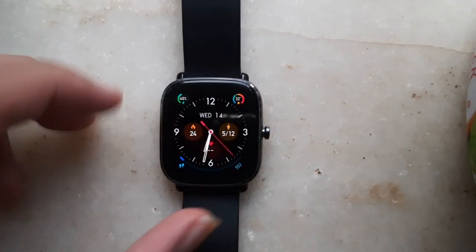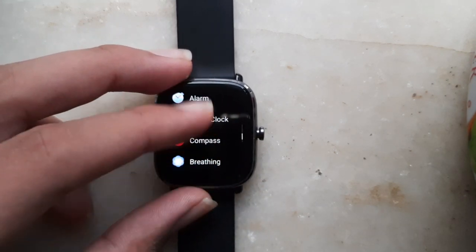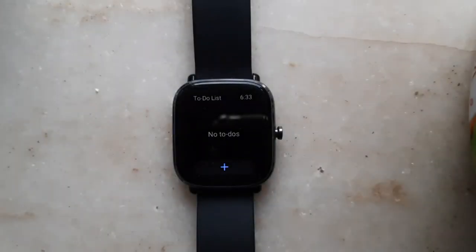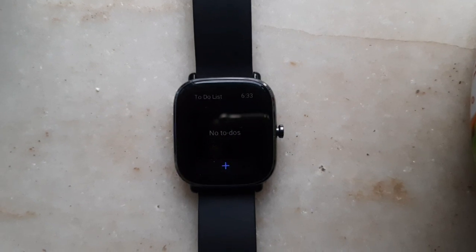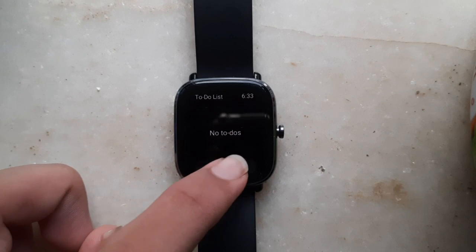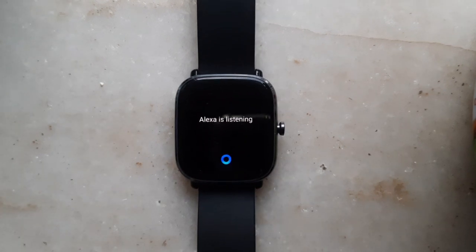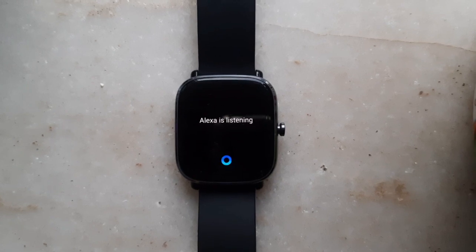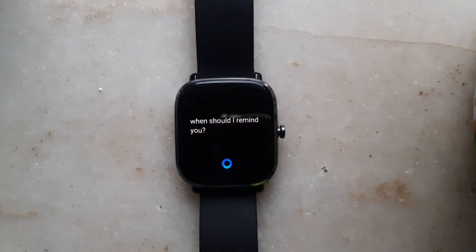The first thing I'm going to show you is how to add a note directly on your watch using Alexa. Click on more and over here where it's written to-do list, click on that. To add items to the to-do list before, you had to go to the ZEP app on your phone and individually type all the items. Now we can directly add everything from the watch using Alexa. Click on plus then connect to Alexa, and say: 'Alexa, remind me to buy fruits, vegetables, and a biscuit on my way back at 8pm today.'